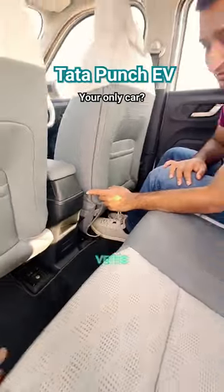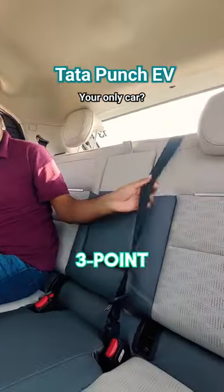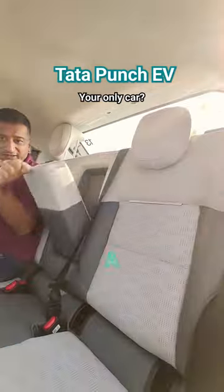But there are no rear AC vents or even charge ports. On the positive side, you do finally get a 3-point seatbelt and a centre armrest.